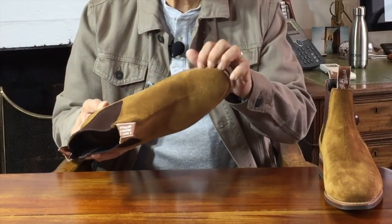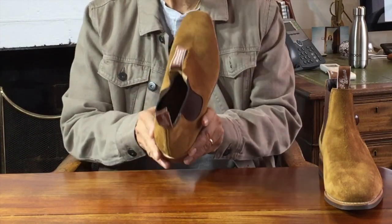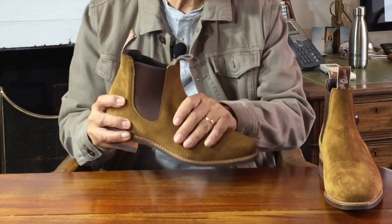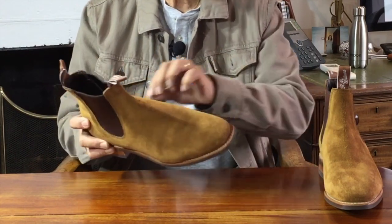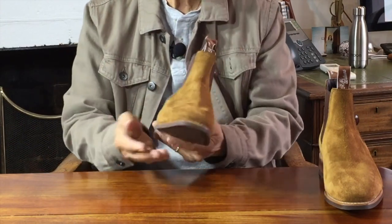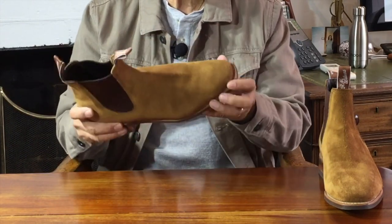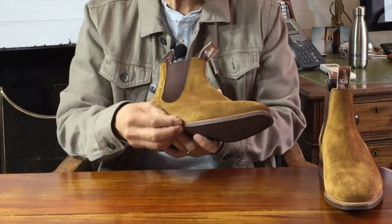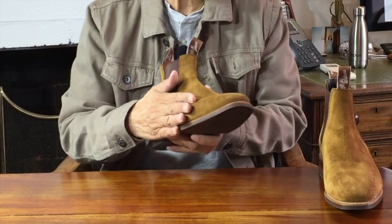Okay, so let's look at the construction. I'll start from the bottom and work my way up. These are put together using the Goodyear welted method of construction — in this case, a 270 degree Goodyear welt. Goodyear welting is recognized as the gold standard way of connecting the uppers to the sole. A strip of leather called the welt goes around the edge of the boot, and it's sewn to the inside of the boot. Then the sole is attached and sewn to the welt on the outside. In this way, the welt forms a moisture barrier between sole and uppers, so that Goodyear welting is technically more water resistant than some other construction methods.